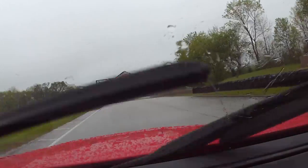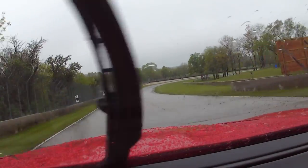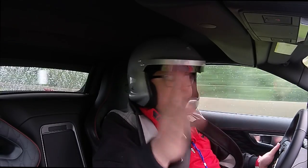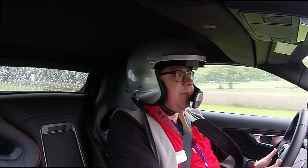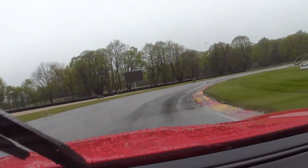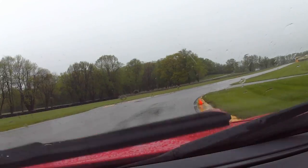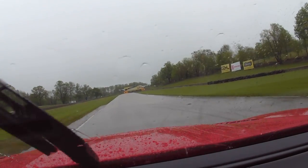We've been told to stay off the rumble strips. Helmet is on because it's required by the track. And there are some extra chicanes thrown in here to keep the speeds down. Lap times are not really the goal here today — more just a chance to push these things and open them up a little bit.